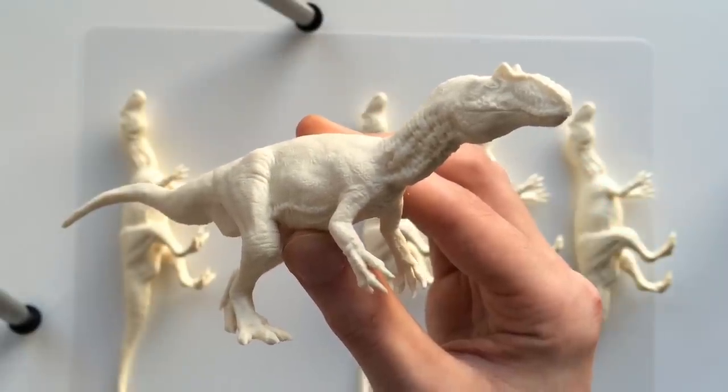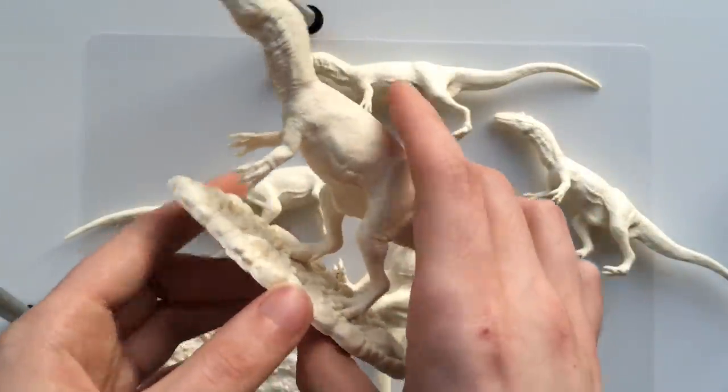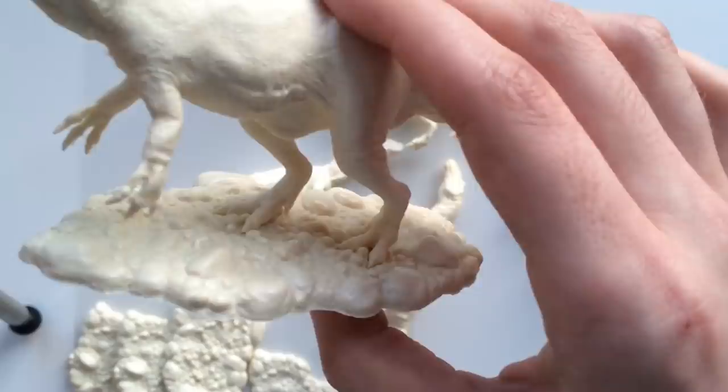I'm going to start selling these kits in the next video. The kits will come with the base, and as you can see, the feet fit right in between the rocks.